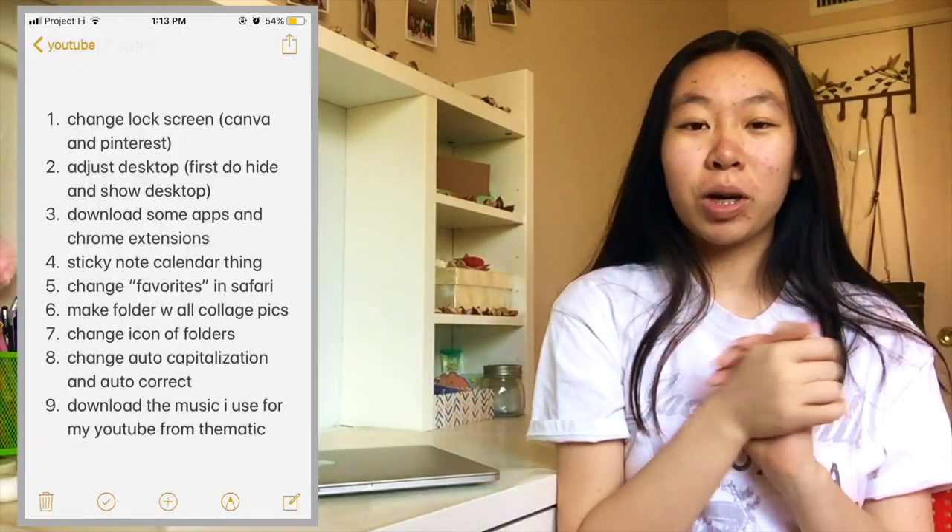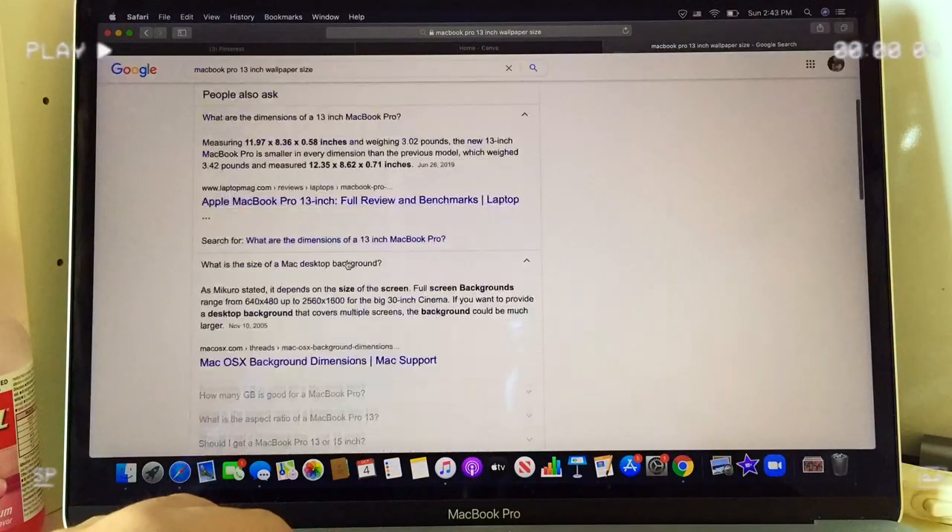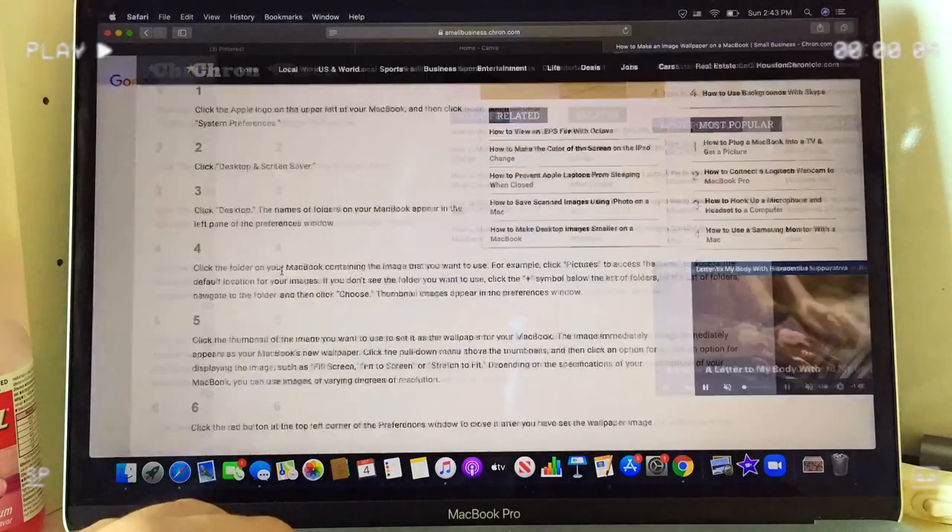We're gonna start the fun and aesthetic part of this video, which is customizing it. I made a long list of everything I want to do to make my Mac as aesthetic as possible. The first thing I'm going to do is create my wallpaper using Canva and Pinterest — I'm going to make a collage.